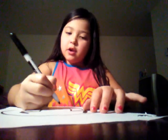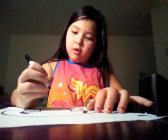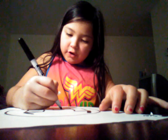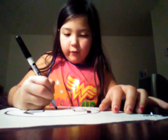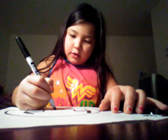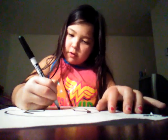Then the next thing you are going to do is make the mouth. You are going to make a little square and then color it in, but just leave a little bit of white there so it will look like there is a tooth. Like that.